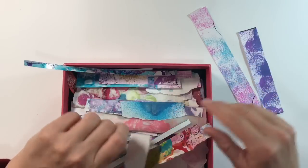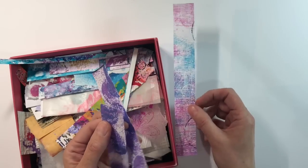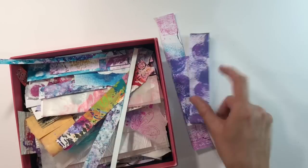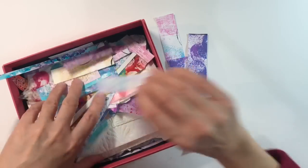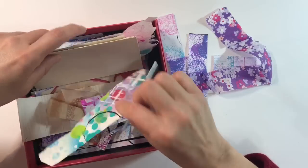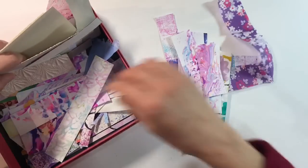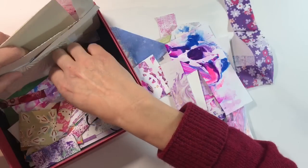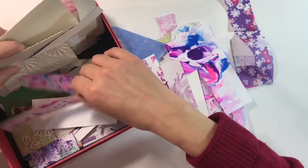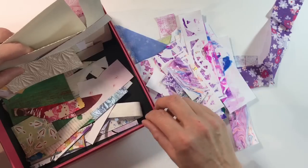I've got loads of small scraps too, so I thought it would be a good idea to use these to decorate our covers — just do a collage. Looking through this box, I've got a lot in pinks and purples. These are from all kinds of projects: this strip is from when I was doing backgrounds using the acrylic stamp blocks; these are stamp-off papers from the salad spinner art. There's just all sorts in here — pieces of napkin, drop paper, marbled pieces.